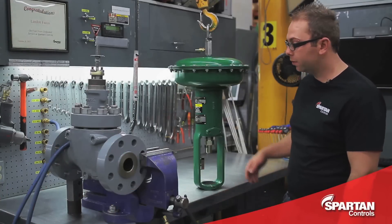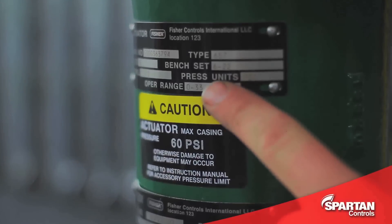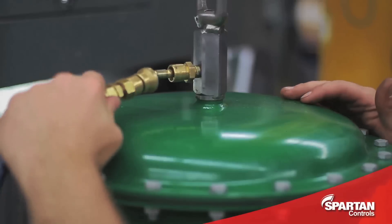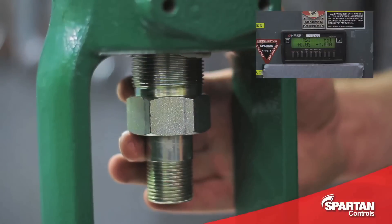When checking your actuator's bench set, the first thing you want to do is check the nameplate for the proper set. In this case, it's 6 to 22 psi. Once you know your bench set, you can attach your regulated air supply, and then holding your finger against the stem and adjuster nut, slowly increase your air pressure until you feel your stem start to move.